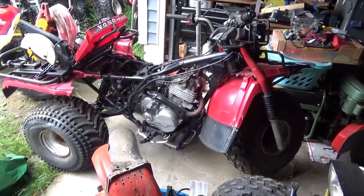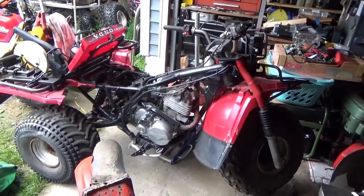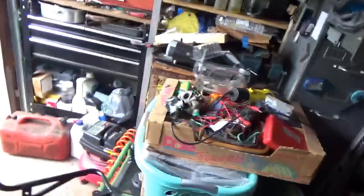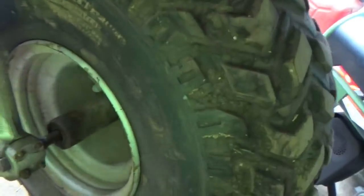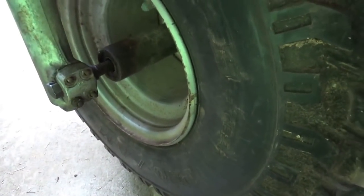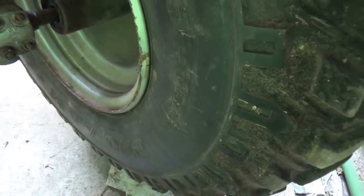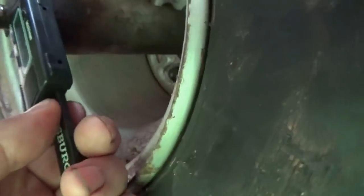Hey tubers, welcome back for another adventure. I want to get this rusty Honda Big Red out for a ride, and there's a few things I need to do to make that happen. First thing is to get it rolling properly. When I put this front wheel on, it was missing a spacer. The tire rubs against the shock right there, which could easily cause someone to go head over tea kettle. So let me take a quick measurement here.